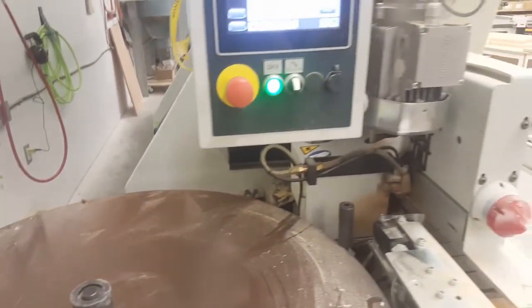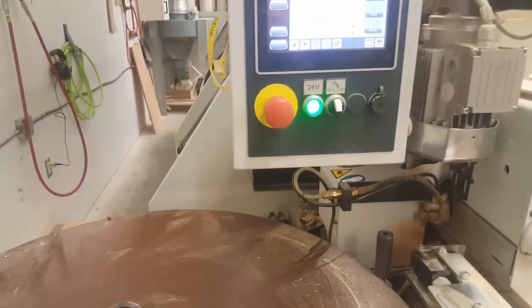Crash course on how to use Betsy the BSE edge bander. First step is to turn on the machine. You want it facing up to the electrical bolt that gives power to the machine.